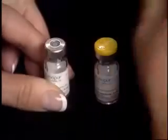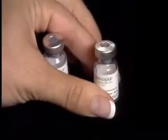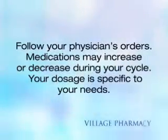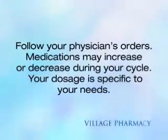Remove the plastic caps of the powdered medications that have been prescribed for you. For this example, we will mix two vials of Menopur, which equals 150 international units. Always follow your physician's orders. Medications may increase or decrease during your cycle. Your dosage is specific to your needs.